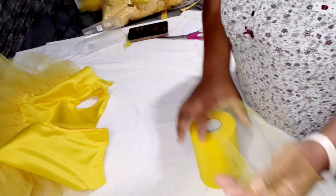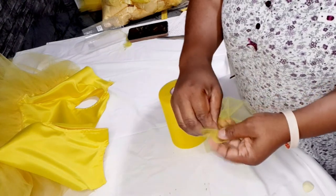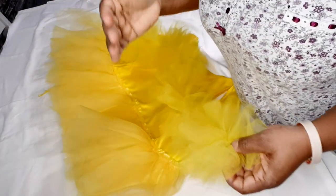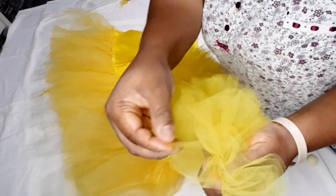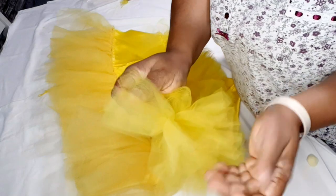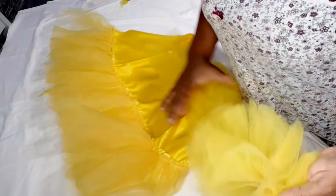Now I take the 6-inch wide tulle. I fold it in half and plan to gather it down the middle. For the ruffles, I ended up not folding it since it was too small folded, and instead I cut four separate strips of 6-inch-wide tulle and gathered each one down the middle — giving four layers total.